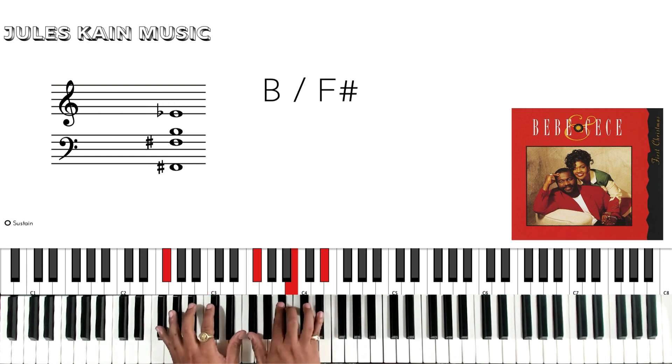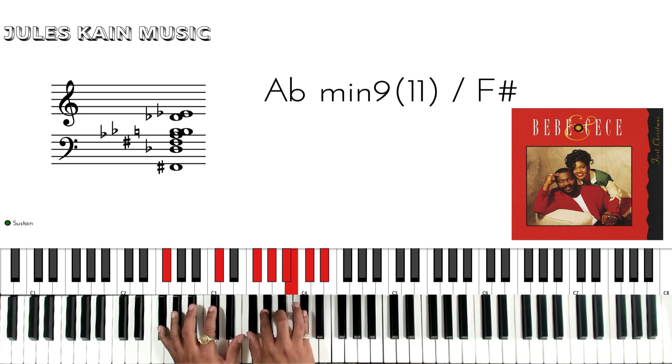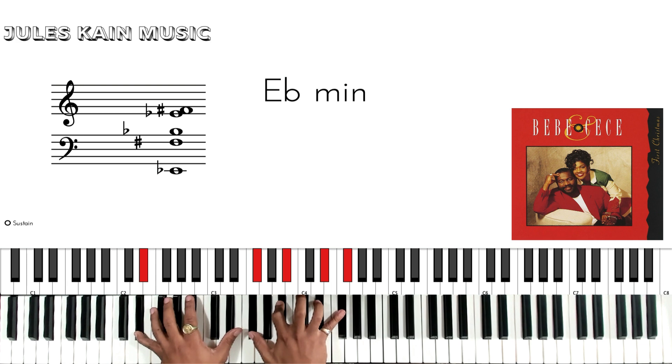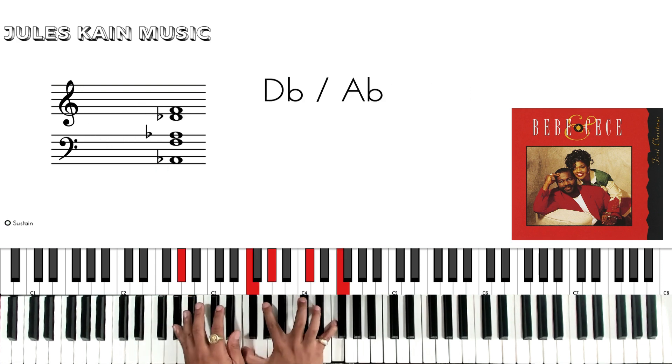And then we're going to go B over F sharp again, F sharp, Bb minor, Bb over Ab.